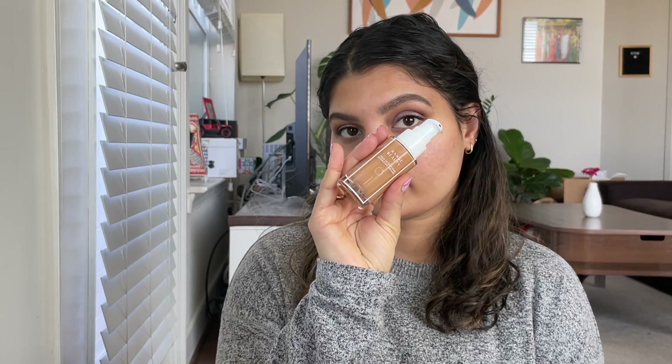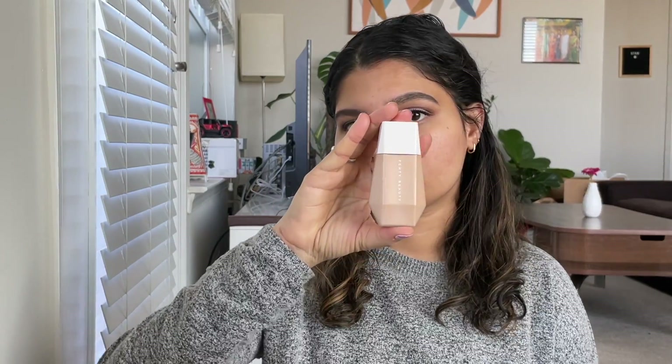Going in with Range Beauty's Bronzing Primer to start my face makeup. This is a really good primer — it feels really nice on the skin. And I'm going in with Fenty Beauty's East Drop Blurring Tint in shade 11. As you can see, it's a teeny bit darker — I should have gone for number 10, but I can make this work as you'll see in the video.